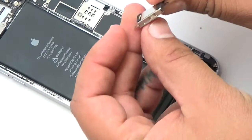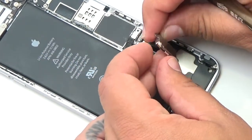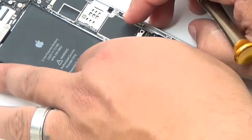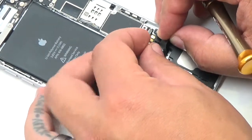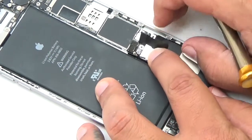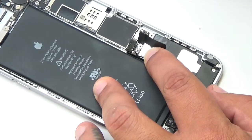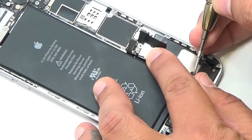Insert the vibrator and attach the antenna cable to the device. Insert two Phillips screws to secure the vibrator to the rear case.